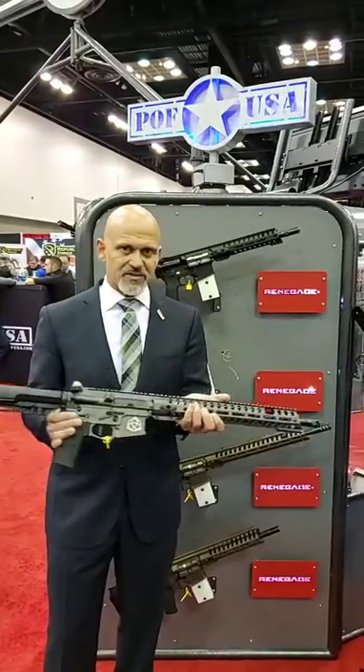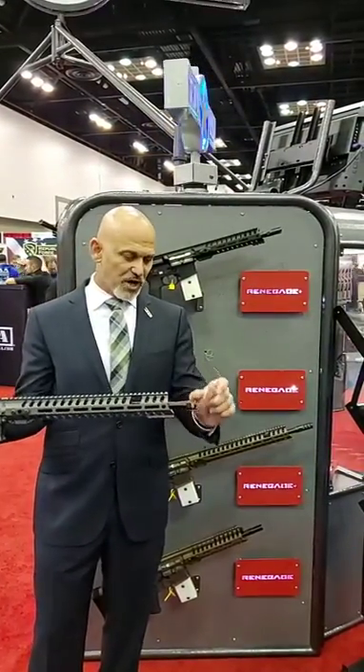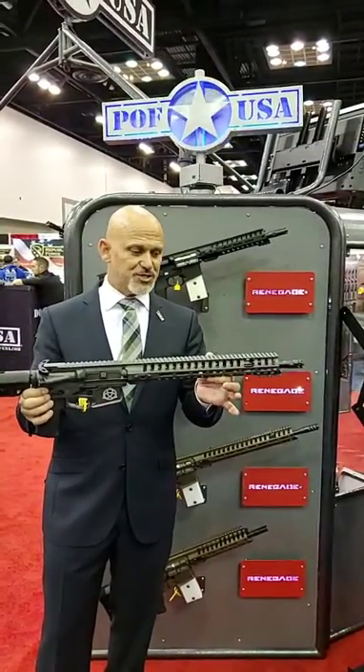A couple of the other cool things about this: it's got the new Micro B brake, which is a single chamber brake. It doesn't have multiple chambers, but it works awesome. It's absolutely a flat-shooting, fun, fast-shooting gun.